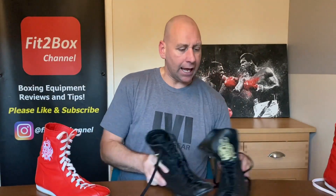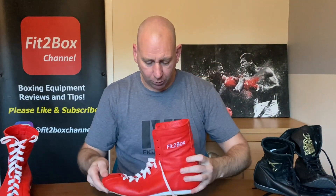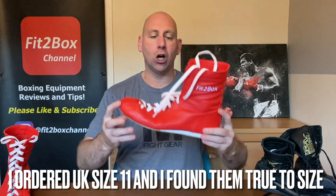Let me weigh them. Starting with the futuristic Nike Hyper KO 2.0 at 16.4, and these boots at 11.8. You can really feel that difference when they're on your feet - these are really lightweight. The other boot weighs in at 11.7. That is really really lightweight. There is only one boot I think that goes a little bit lighter and that was the original Nike Hyper KO. But at 11.7 these are very very lightweight boots.